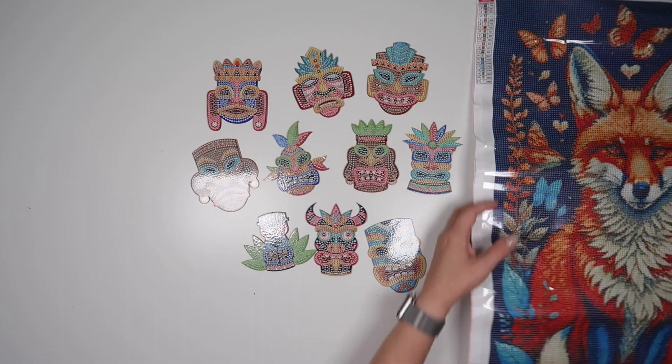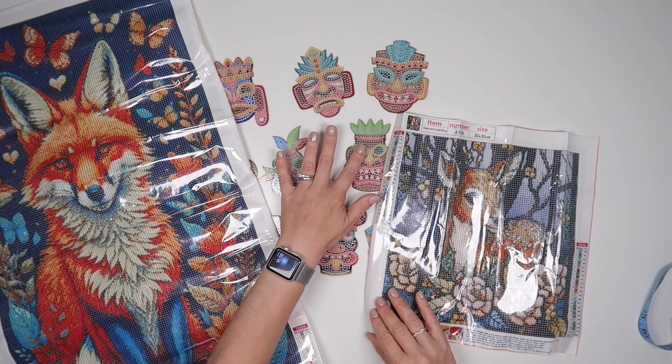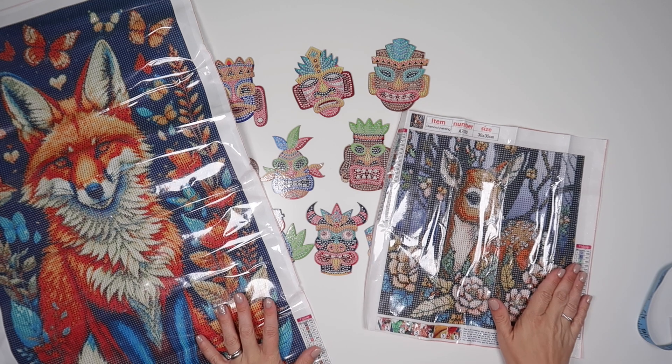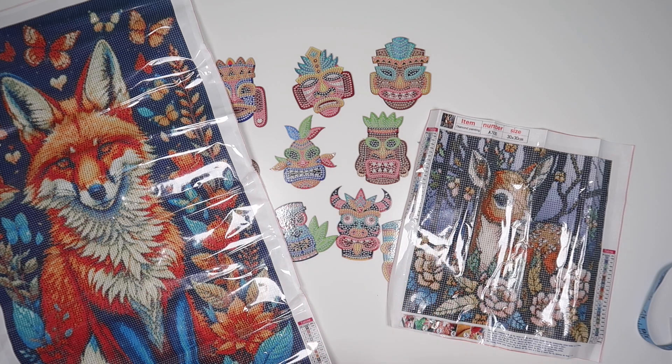They are my selection for today. We have Regal, we have the masks, and we have the cutes. I will pop links to each of them down below. Of course that won't stop you going and having a browse, because there are many new items on there all the time. Thank you so much to Fancels for sending me these and for sponsoring today's video. And thank you to you guys for watching — it all helps keep this channel going. I will speak to you all again soon.